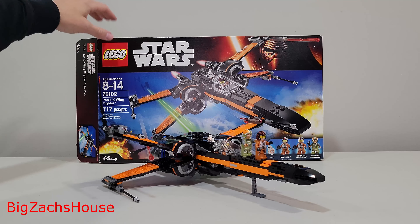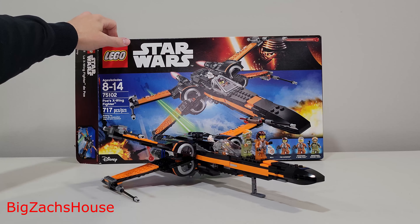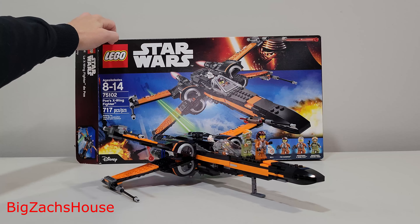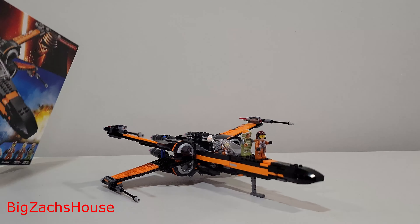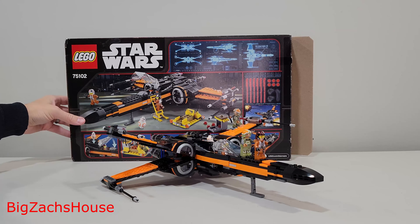Back then, this was an $80 set. If you want to get your hands on this now, it's going to run you about $100 to $120-ish brand new. If you want to get one used, you can probably get one between $50 and $70 complete. This was from The Force Awakens, and there are some pretty cool features here.